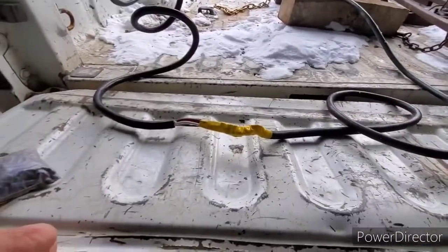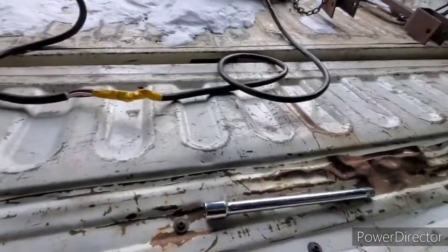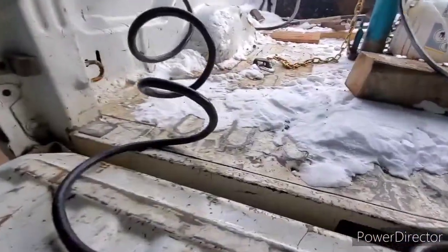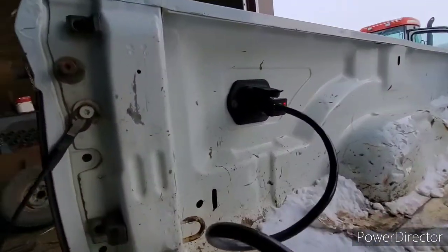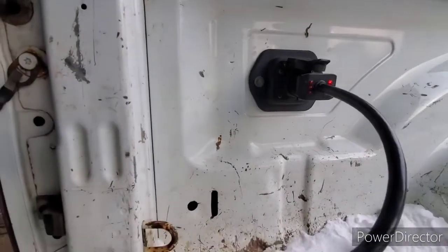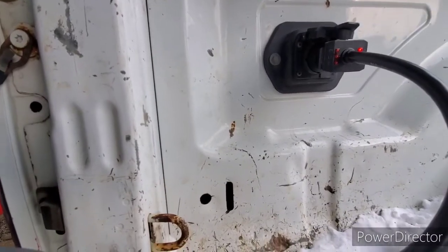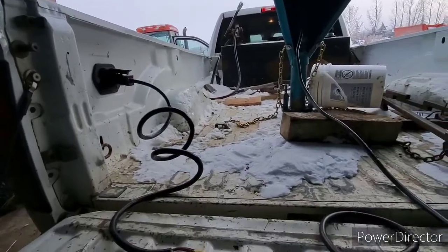Something's definitely screwy in this trailer. So with the light tester I'm going to end up taking this tailgate off so I've got more room in here. When you're plugged in, that plug lights up to the functions that are working, and I don't understand why that one is on. I've got to get in there closer and figure it out.